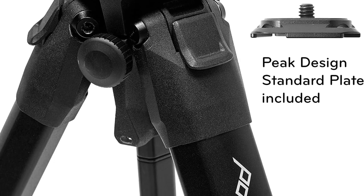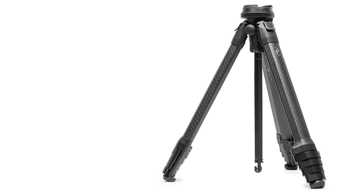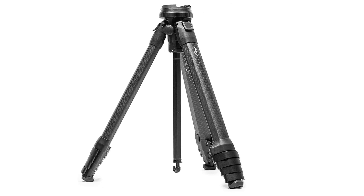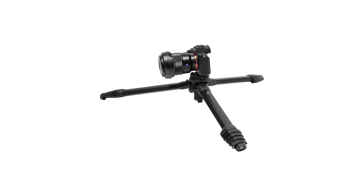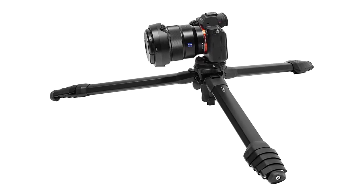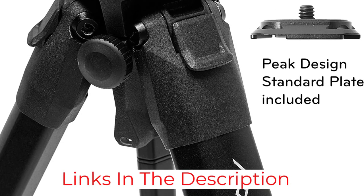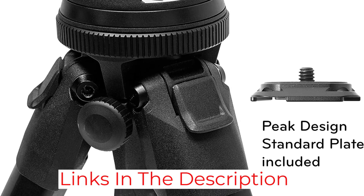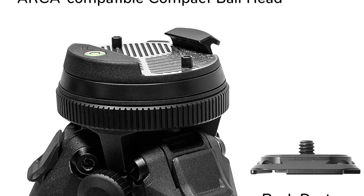The Peak Design carbon fiber travel tripod's packed length is 15.2 inches and packed maximum diameter is 3.12 inches. The height from the center column down is 51.6 inches (131 centimeters), and it reaches up to 60.2 inches (153 centimeters) with the center column raised. One drawback is that if you are short in height, it can be hard to put your eye on the viewfinder. The weight capacity is 20 pounds (9.1 kilograms).